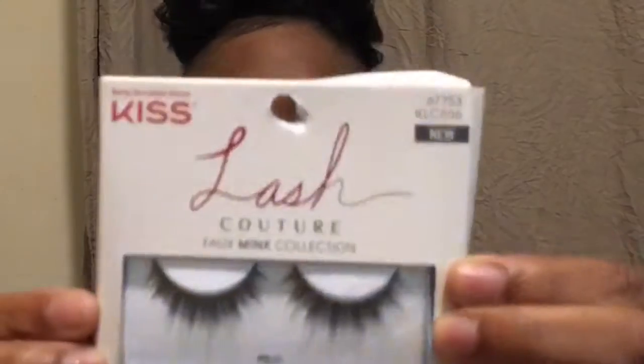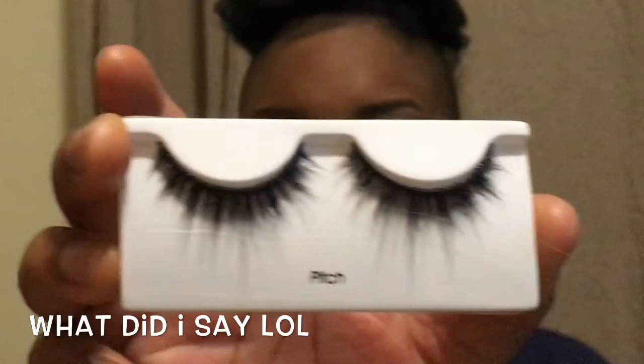The lashes I'm using are the Lash Contour Faux Mink collection from Kiss. These lashes gave me life and they come in different styles. I picked them up from Kmart but Walmart might have them too. I'm telling y'all to get these lashes — if you don't want to pay 30 dollars for real mink lashes, these are a really good substitute.